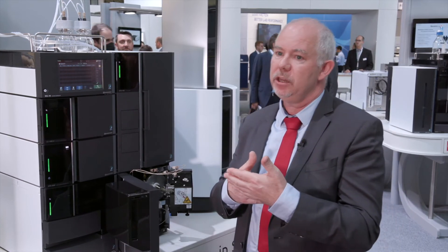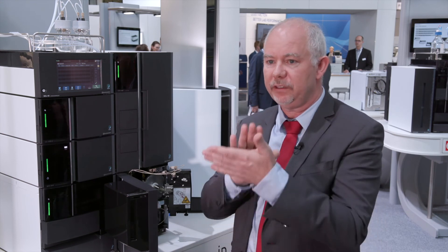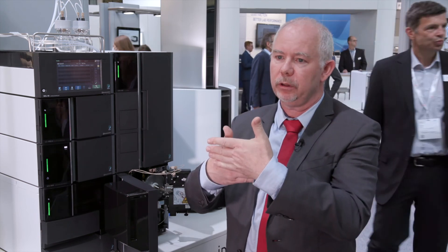Additionally, Shimadzu has developed software tools, and one of them is called Masit. It will overlay the UV information with the MS information, and it will ease the work for people to detect co-elutions or to detect peaks with non-chromophore activity or UV absorbance. You cannot see these peaks in the UV chromatogram, but you will see them in the mass chromatogram, and instead of comparing different traces they are all in one view, making it really easy for non-expert users.